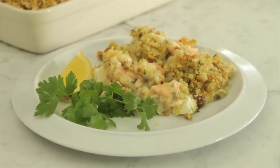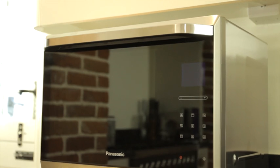Hi, I'm Jo Pratt and I'm here with Panasonic to show you my little twist on a fish pie. I'm going to make a salmon and prawn crumble using the Panasonic combination microwave oven.